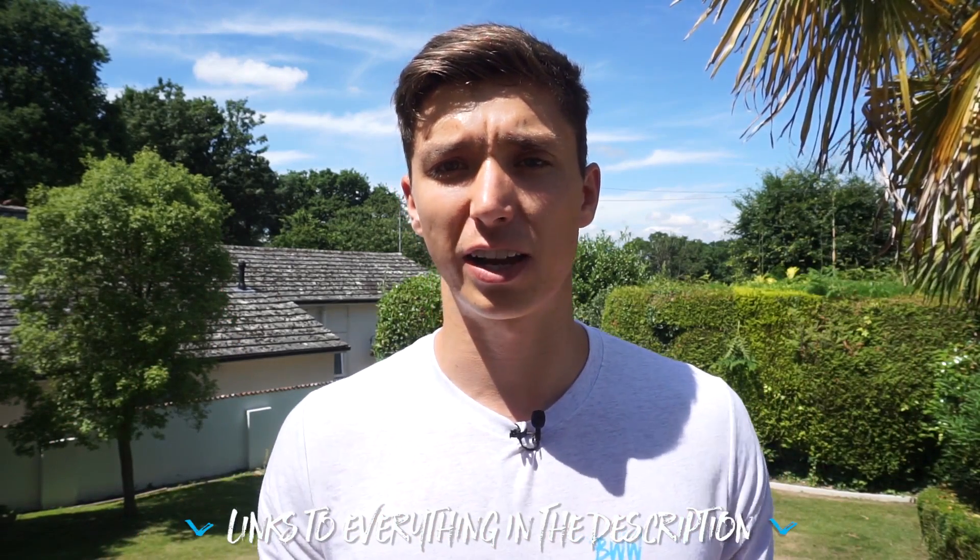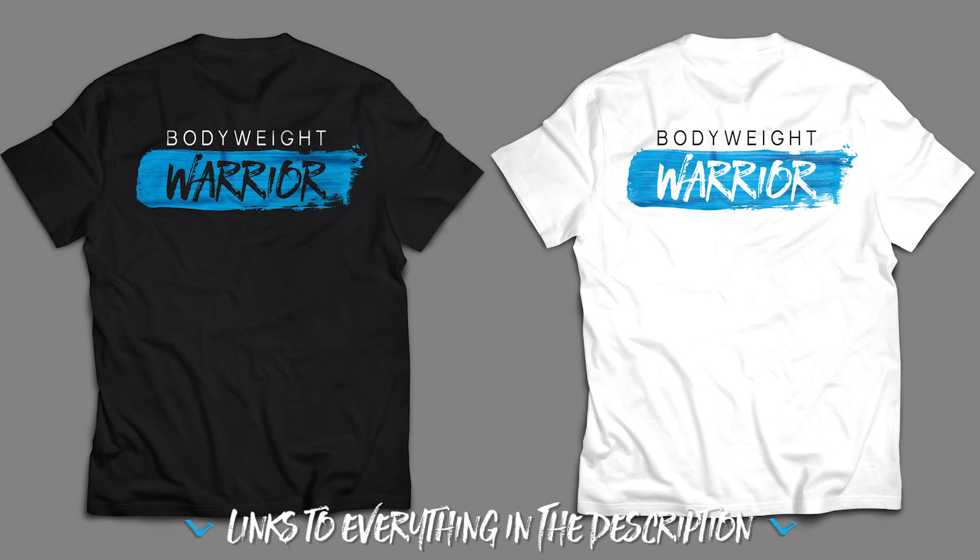One thing to mention before we jump into the routine: breathing is very important both energetically and for mobility. During this morning routine, focus on deep diaphragmatic breaths and really relax. Everything is in the description below, including the Bodyweight Warrior t-shirts if you want to support the channel. But that's enough rambling — let's jump into the routine.